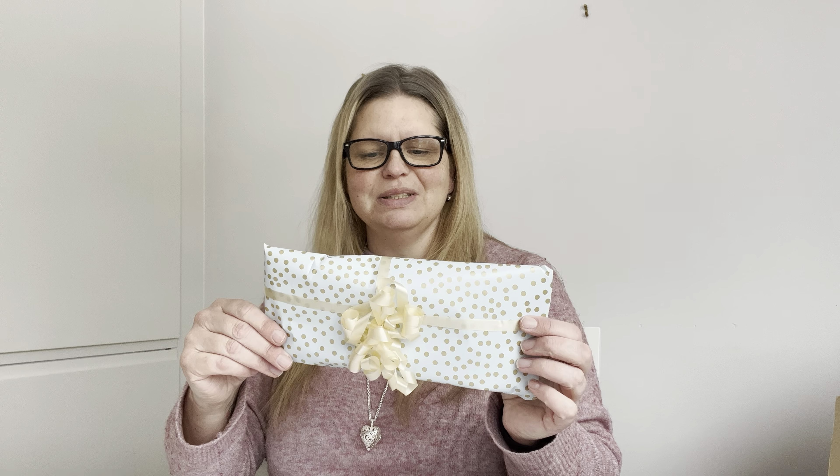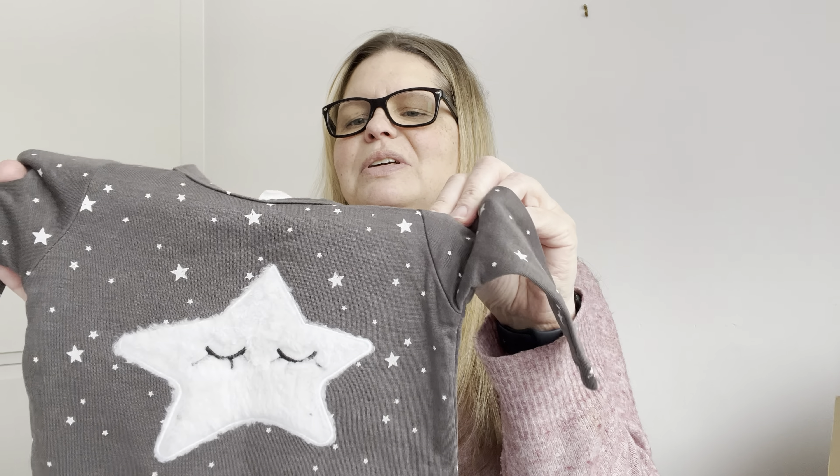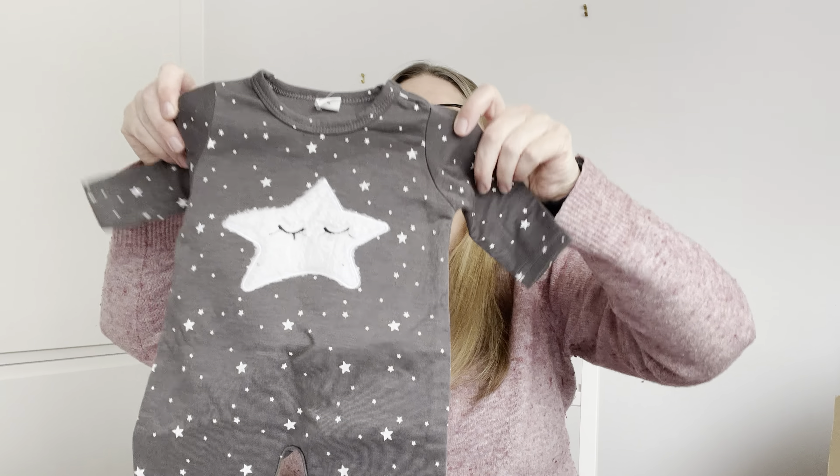Blue paper — so maybe it's a board. I have it here. We have a cute sleeper, size one to three months, mom gray with stars. Thank you, so cute!